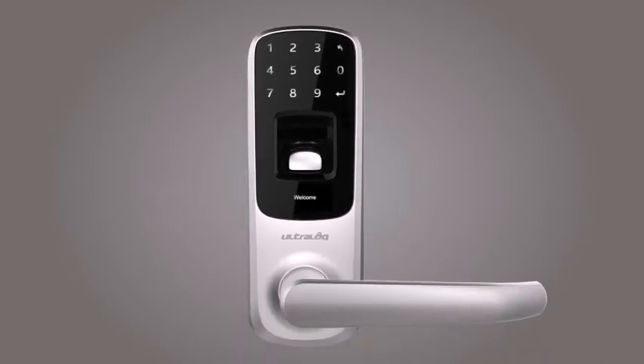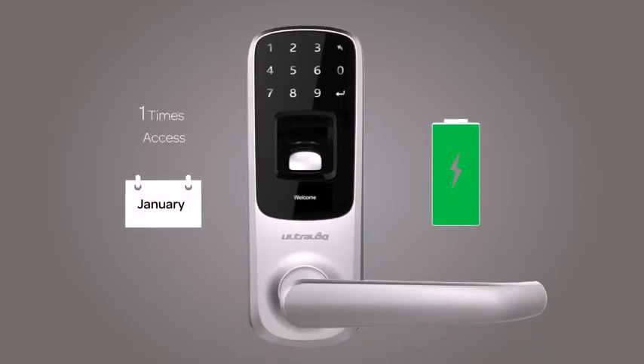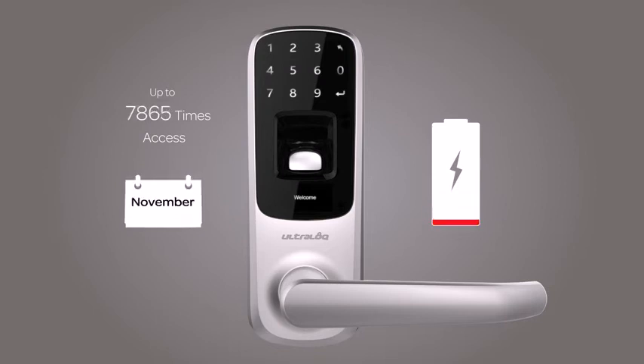No problem if you don't have a smartphone. UltraLock has an outstanding battery life — up to 8,000 times of access, powered by 3 AA batteries. It sends you low battery alerts on both the LCD and the app.